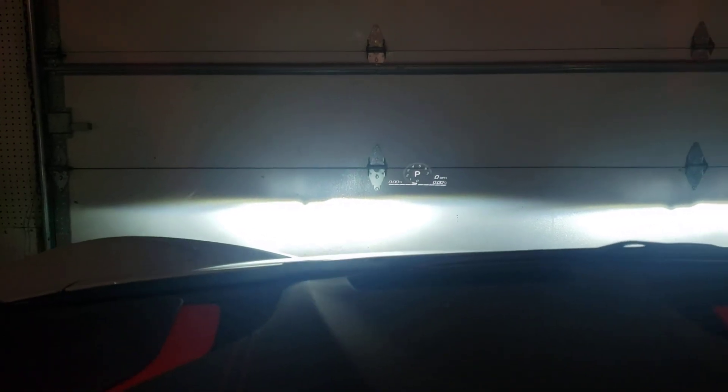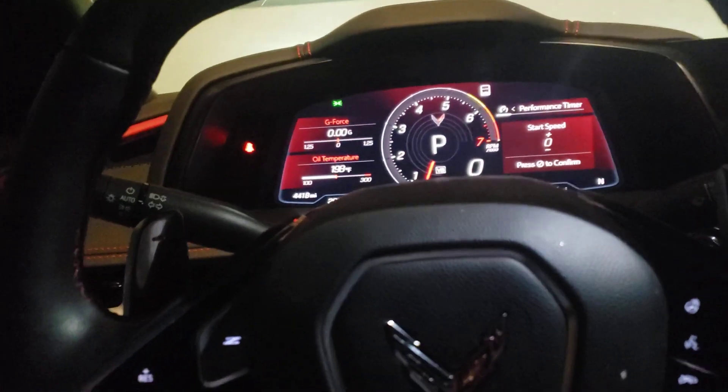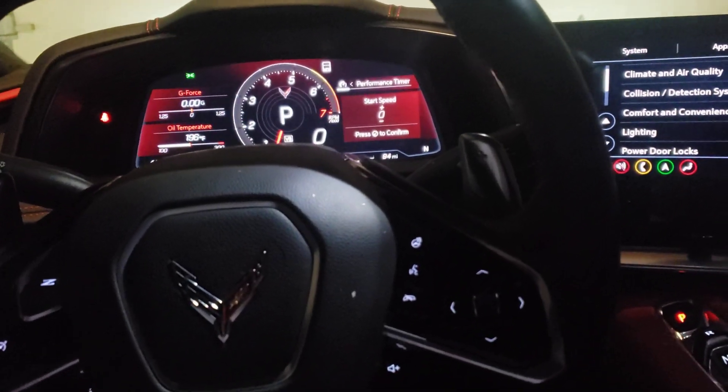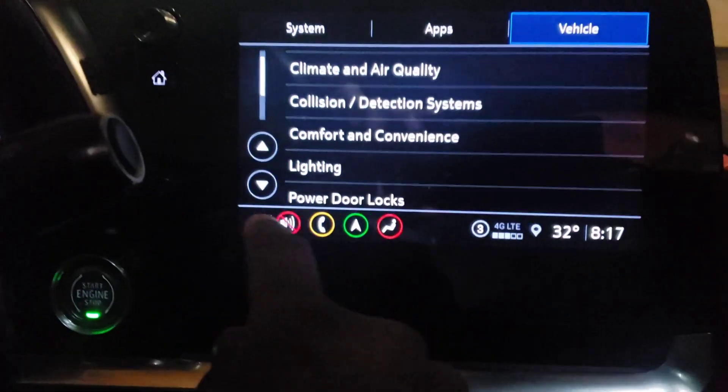I do have my heads up display out there — hopefully you can see it. The heads up display control is right under my left leg. That's where it's controlled, but this is a pretty driver-friendly car — everything's right here for you to do your driving.